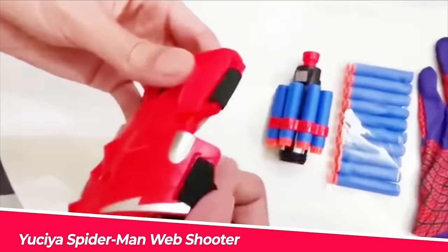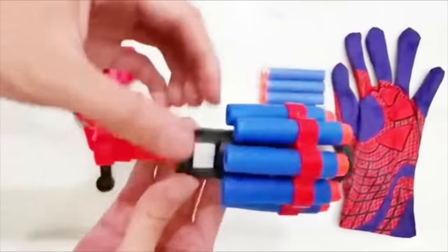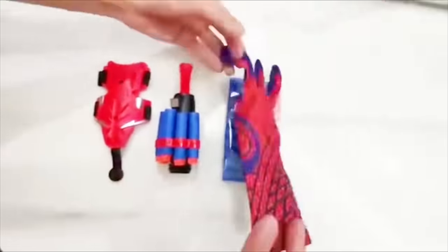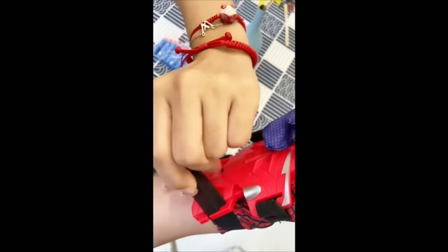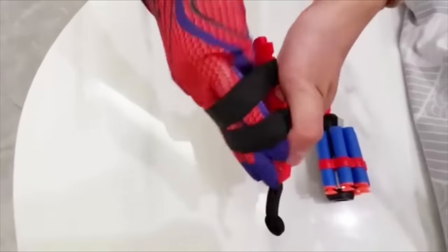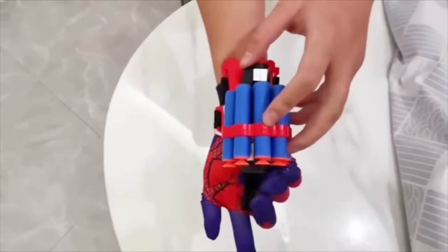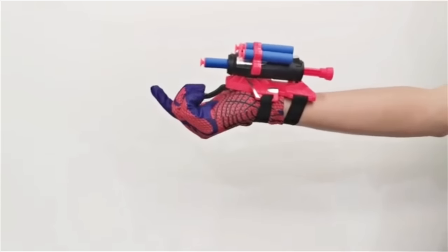Number 3: Yonti X Spider-Man Web Shooter. This web launcher set comes with one glove, one transmitter, five darts without suction cups, and ten darts with suction cups. The gloves come in one size that fits most children aged 12 and under. Children can use this popular hero toy to imagine themselves as their favorite hero and join friends in role-playing games. This item is constructed of non-toxic, environmentally friendly plastic that is strong and tightly stitched.